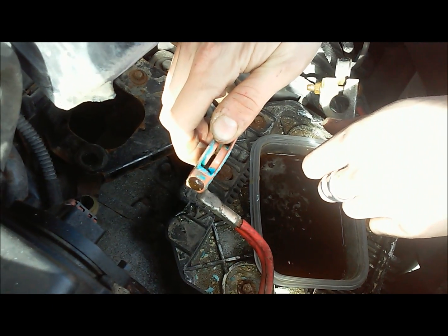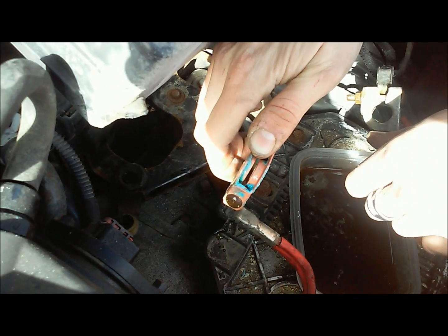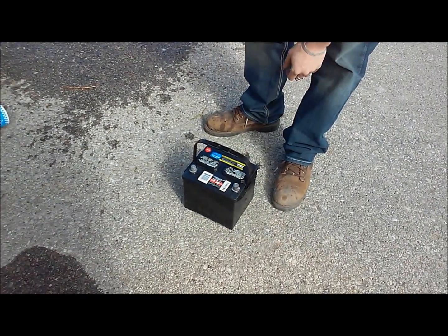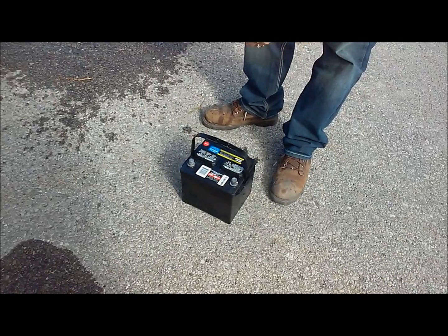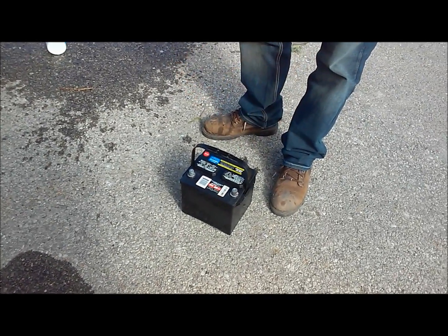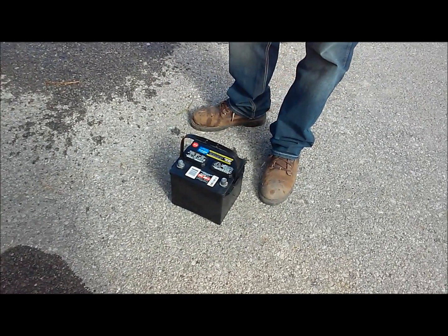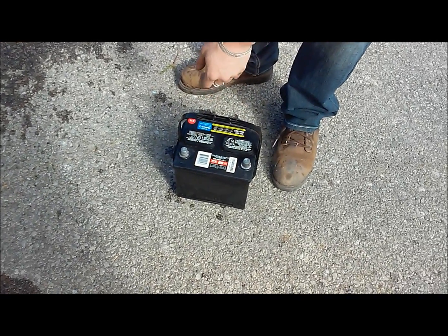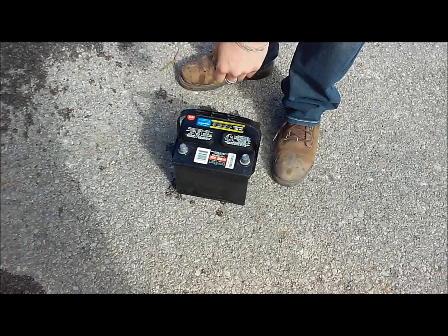All we did was pour our Coke right over the top of our battery, let that sit for 10 seconds, then poured water right over the top of it and just wiped it off with a rag. As you can see, it cleaned the corrosion off the battery and off the terminals, so we're ready to put our battery back in, hook our terminals up, and we should be making good connection now.